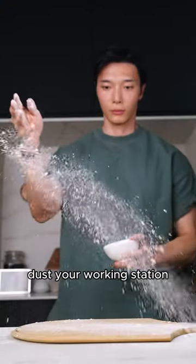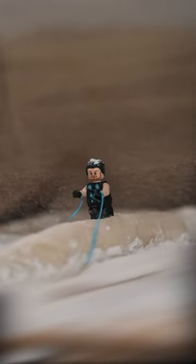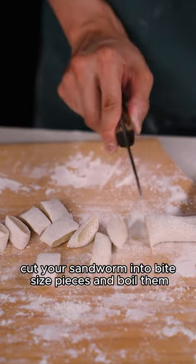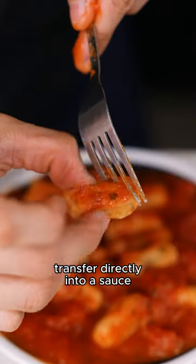Dust your working station and roll out the dough until it forms a log shape. Cut your dough log into bite-sized pieces and boil them — once they float, they are ready to be used.